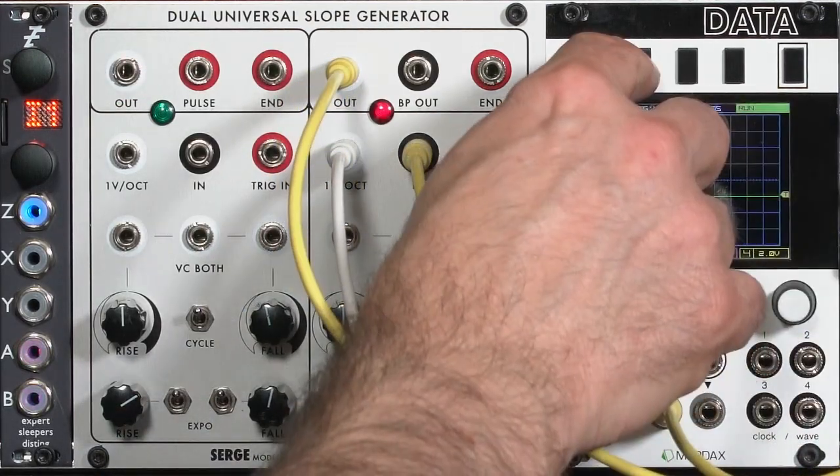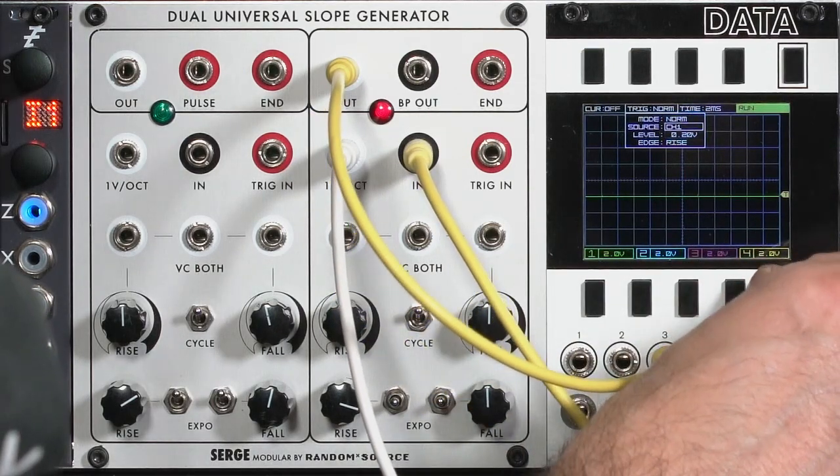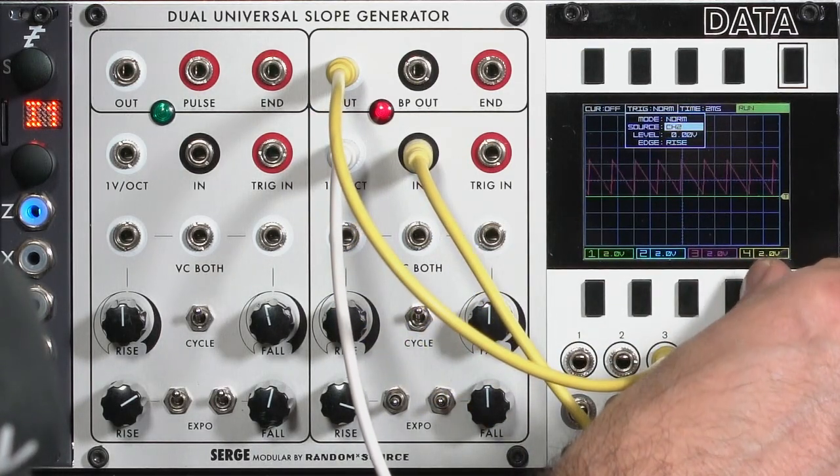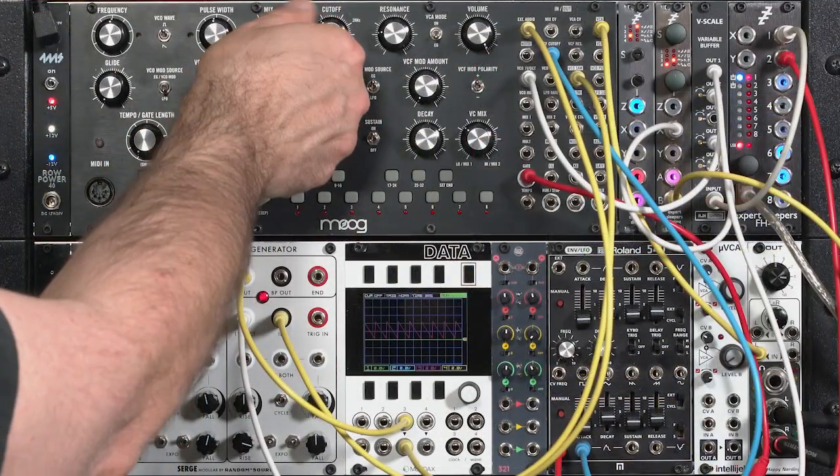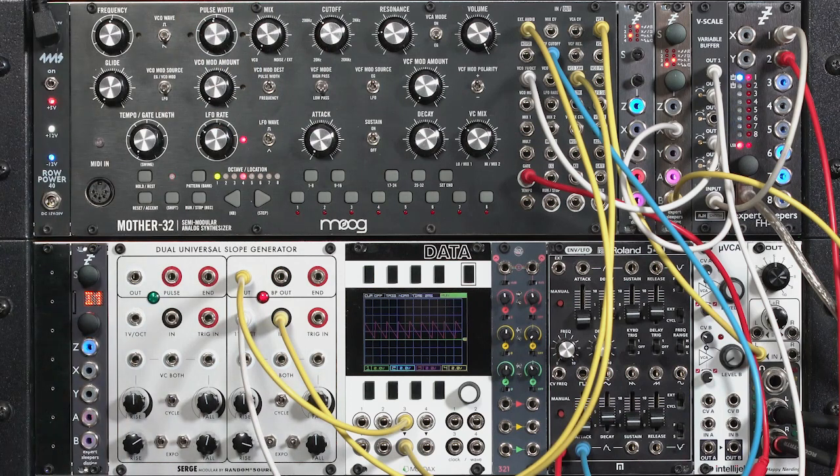I'm going to go ahead and re-sync my data to look at channel three, the magenta side, so we get a nice stable display out of this. There we go. Here is the normal sawtooth wave out of my Mother 32.